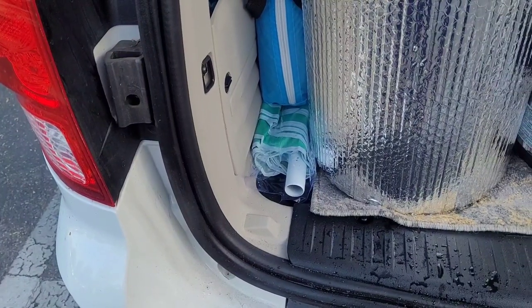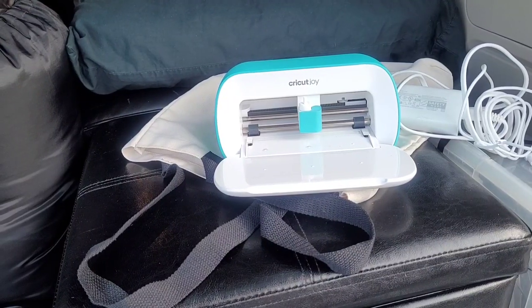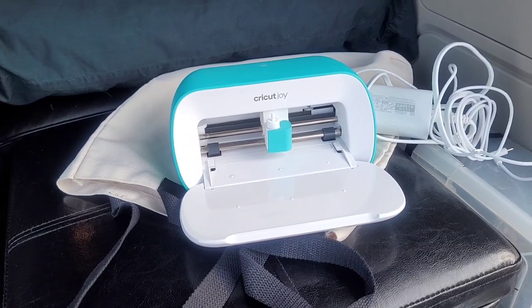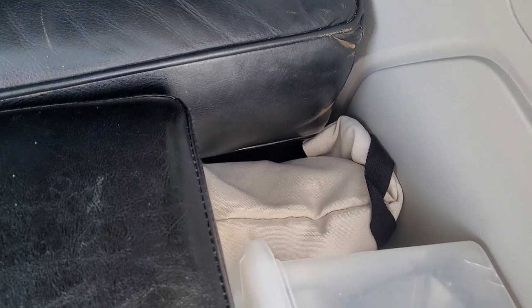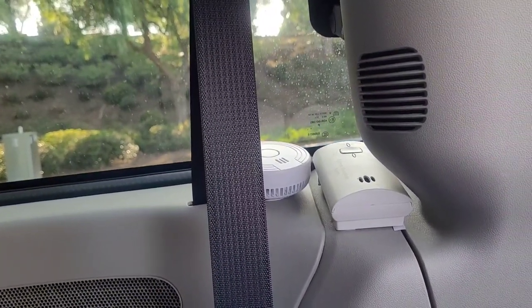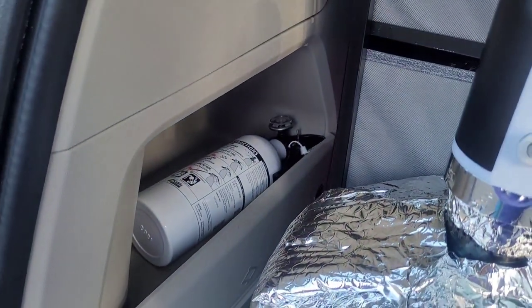I also have a beach umbrella. I'm a crafter — I have a Cricut Maker at home, but I bought the little Cricut Joy to travel with, and its handy little storage area is right back here behind my camping gear. I have my smoke detector and carbon monoxide detector mounted here, and over here I have my fire extinguisher.